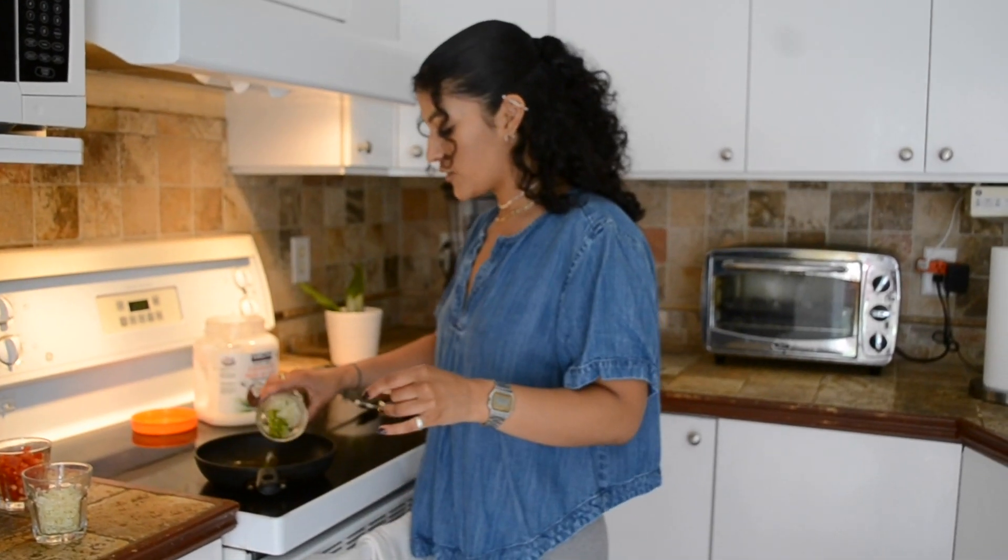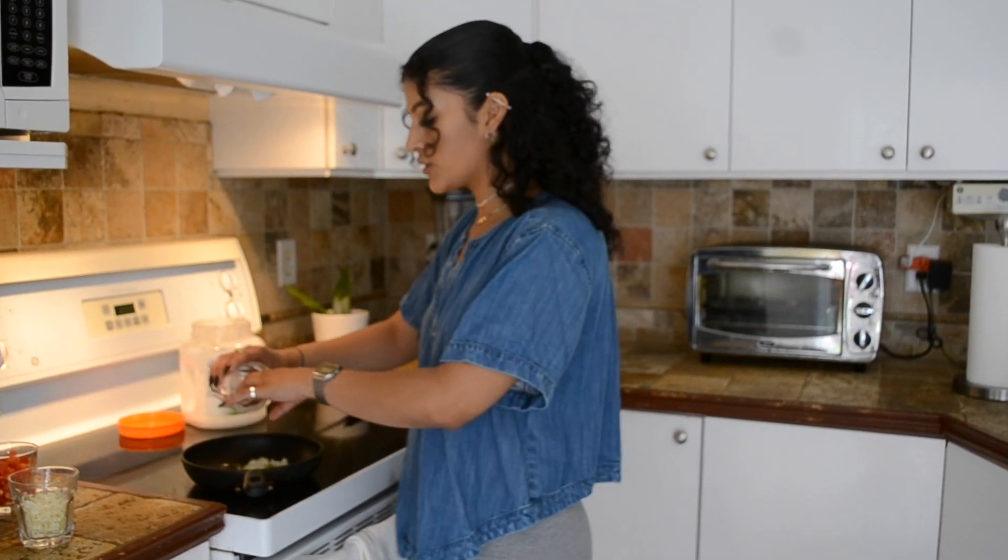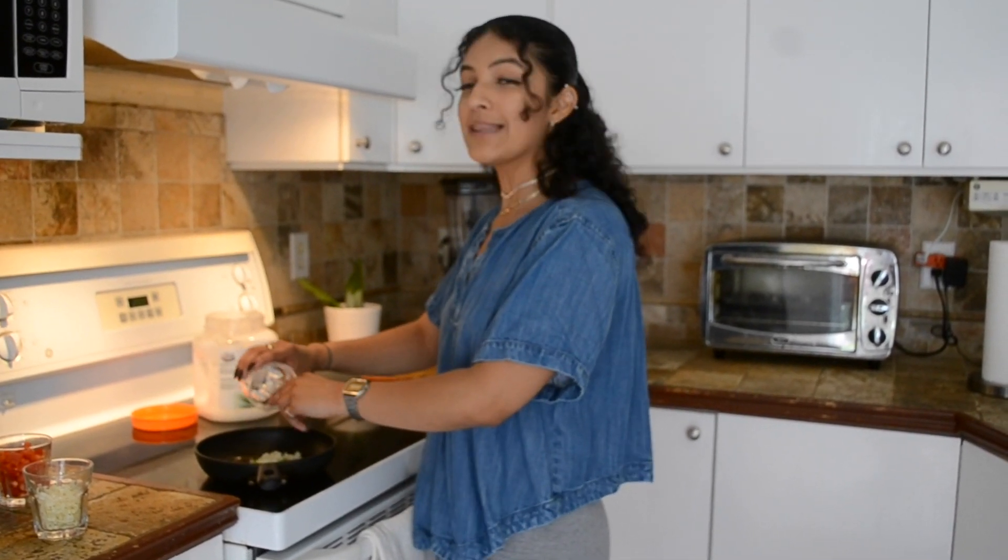Usually when you make omelettes you put everything together, but I don't like that because it gets too smooshy — everything mixes with the egg, it doesn't separate, and then it just tastes like eggs. Since I don't like eggs, I put the onions in first because they caramelize a little bit.